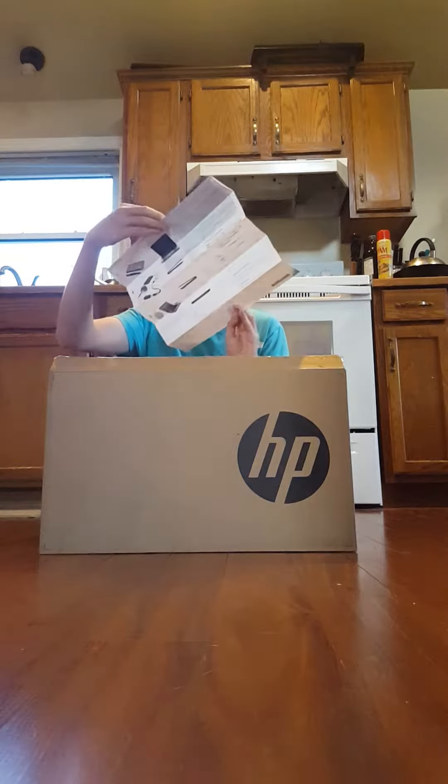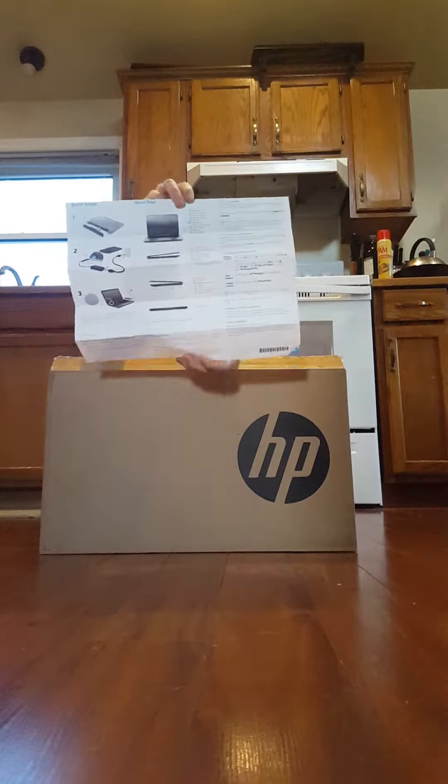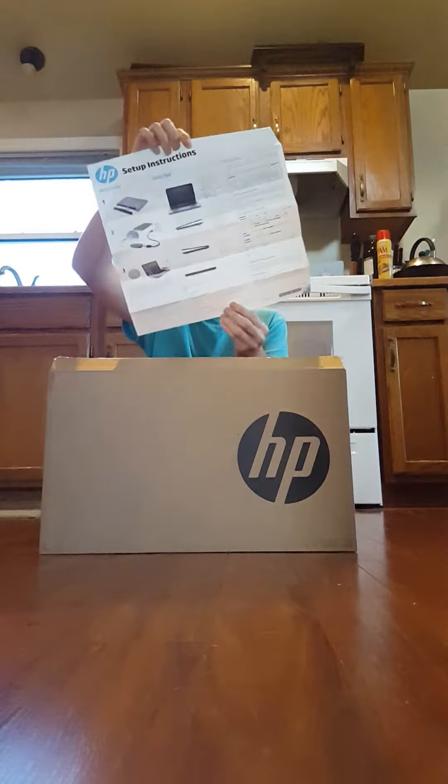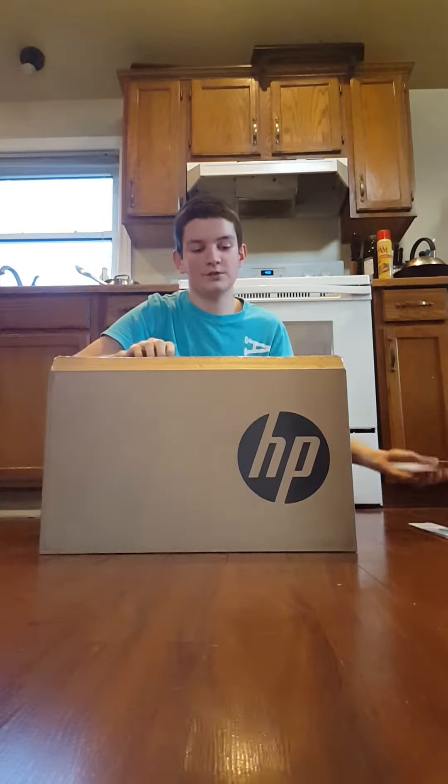So here we have some setup instructions, but I don't need these — they're mostly all straightforward. We have some French instructions.